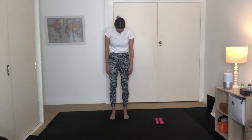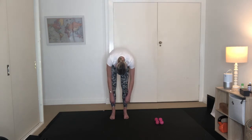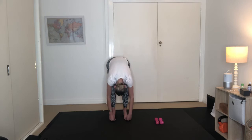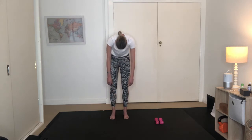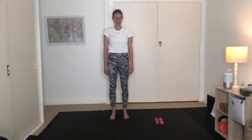Last one here. Inhaling. And exhaling, nod your chin to your chest. Rolling down one vertebrae at a time. Arms are nice and heavy. Hips are still in line with the ankles and the knees. Again, that slight bend in the knees if you wish. And then exhale. Let's restack up nice and tall, one vertebrae at a time. You should feel the spine is lengthened, and same with the hamstrings.